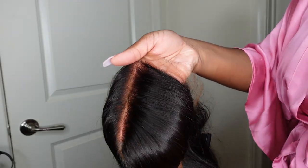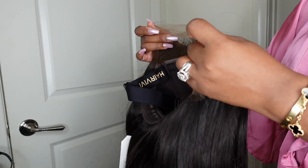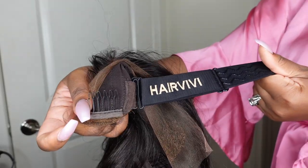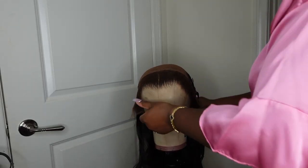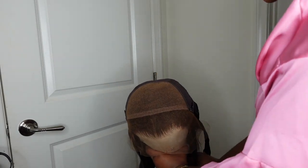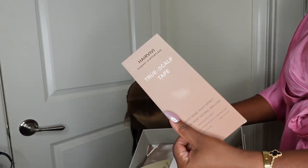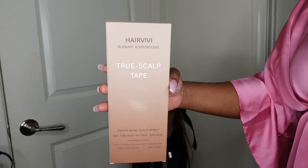Jumping right into it — meet April. She is a beautiful 16-inch lace wig. Here is a look at what she looks like straight out of the box. Hair Vivi always comes through with a beautiful package, and of course their adjustable elastic band inside already has their name in it — so you already know what's up. I'm going to go ahead and put the wig inside out on a mannequin head.